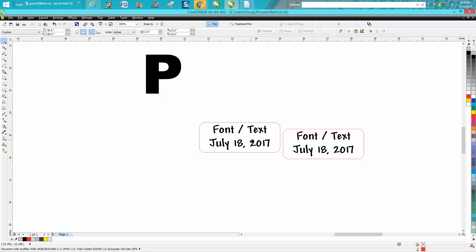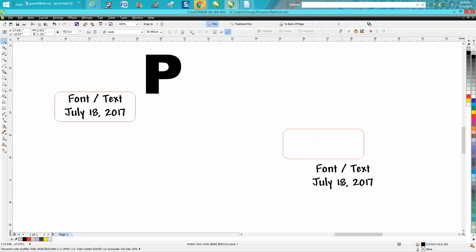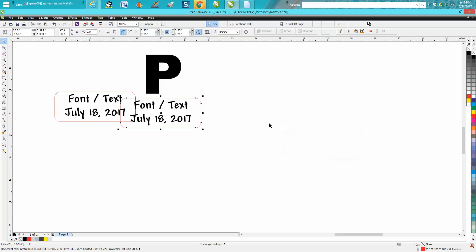If you were doing a lot of name tags with the text already written out, you could center each one, move it to position, then hit P on your keyboard — grab the next one, hit P on your keyboard — and you've got those two done.